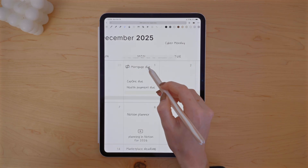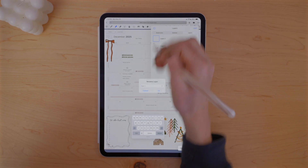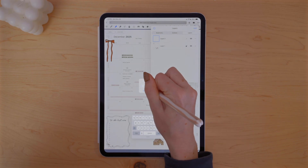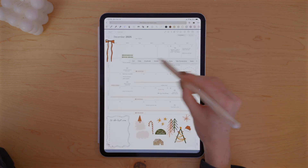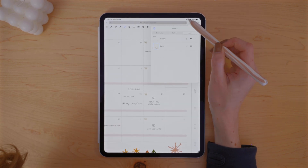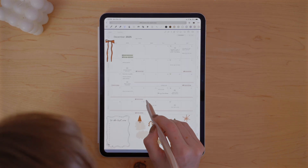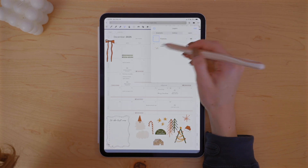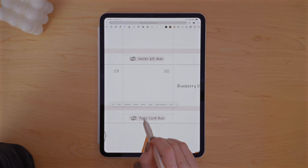I decided it would be best to add my payment and finance stuff on a separate layer in Noteful. So I created a new layer and copy and pasted all of the events for those on this layer. That way, when I'm adding events or tasks to my monthly calendar, I won't accidentally disturb the finance stuff, since these are set dates that don't change. Things like events, tasks, and appointments that are more movable will have their own layer too.